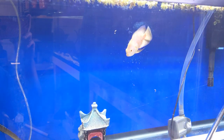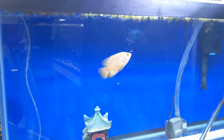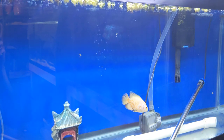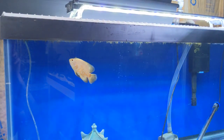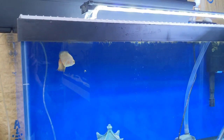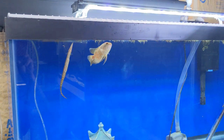I just fed him — I wasn't thinking, I should have fed him on video. I know you guys would probably love to see that, it's my favorite thing with fish. So I will do that next time, but I just wanted to show the tank and give you an idea of how it's going to look. Thank you for watching — if you have any questions about these fish or this setup, just let me know and I will reply in the comments.